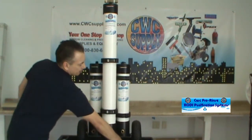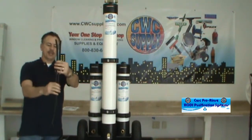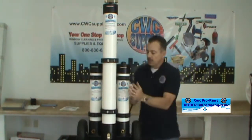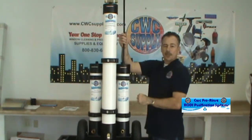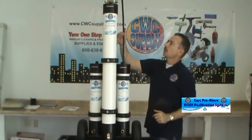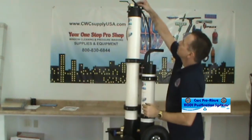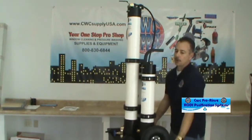That completes the three filter setup. Now these two hoses that are supplied are identical except one is about two inches longer than the other. The longer hose is going to connect the DI filter — this hose simply just pushes right into the fitting on top of the DI filter. Give it a little push and it's locked in. Then at the top, this valve assembly, there is another quick connect to put the other end of the hose in. Simply push that in and that completes that part of it.